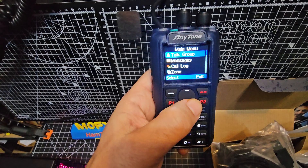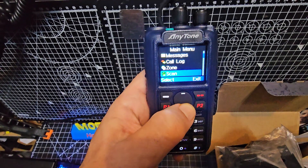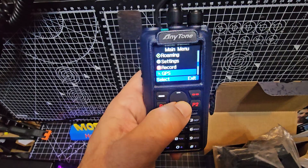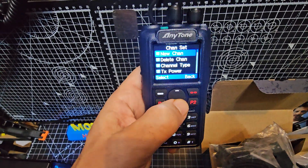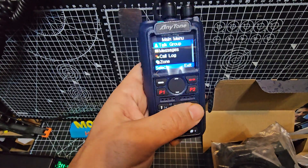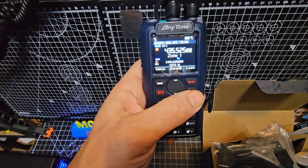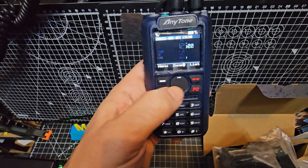Programming a channel on these is easy — well, I don't think easy is the right word. Let's go into the settings. Channel set — there it is. You just go down and put everything in and save it. Zones — A and B.